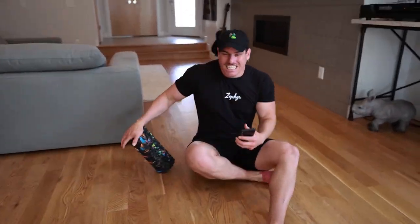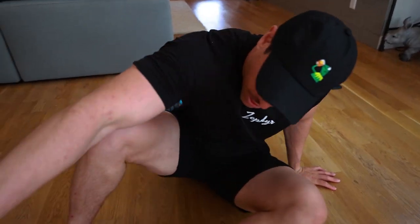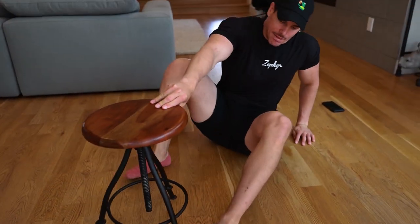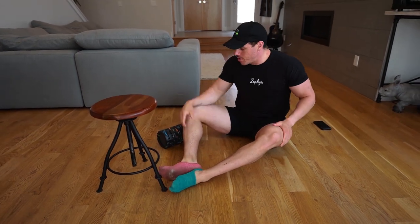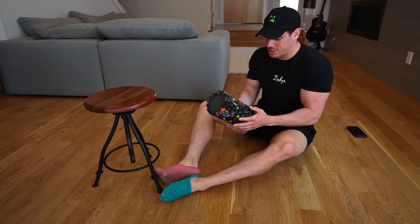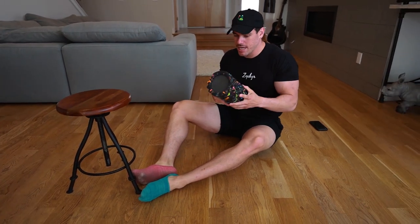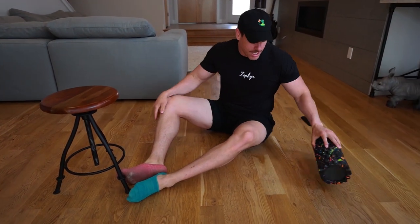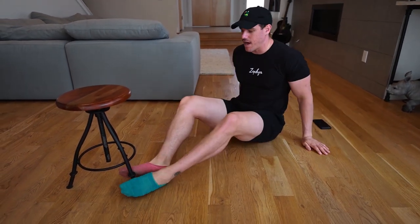So we have floor hamstring leg curls — I want you to do single leg. I'm going to grab this chair to demonstrate it. You can also do it with both legs if you would like. Then you're going to move straight into a sideline position for an adductor movement. Get a foam roller or even a towel — that's fine as well.